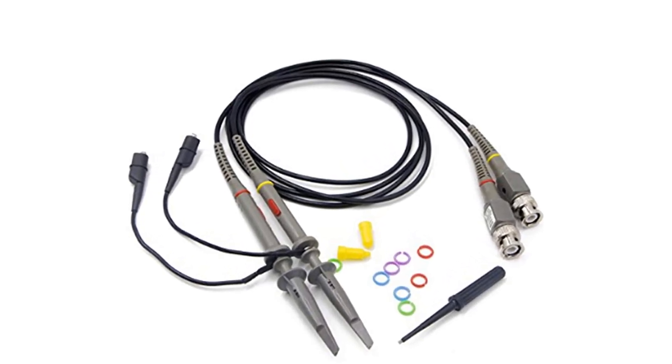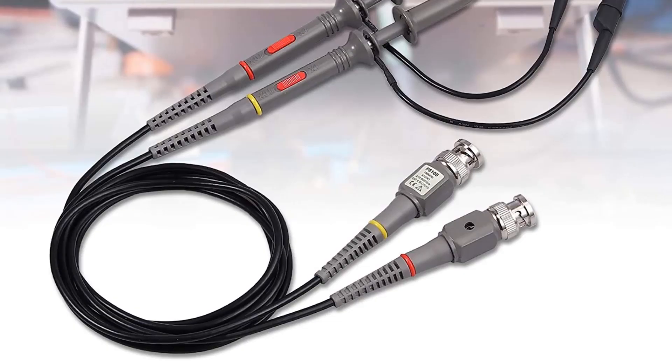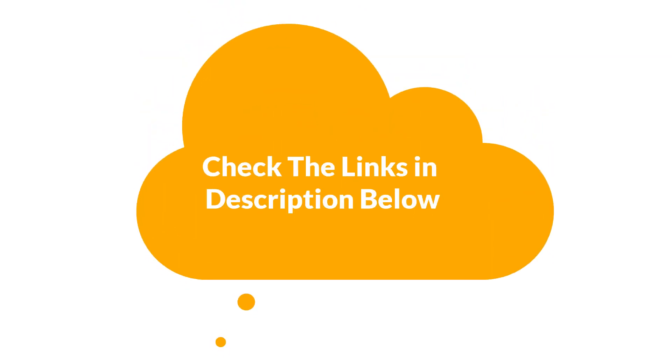We are going to give you an impartial review to help you find the best from a plenty of irrelevant products. For more info and updated pricing of the products mentioned in the video, make sure to check the links in the description below. So, let's start.